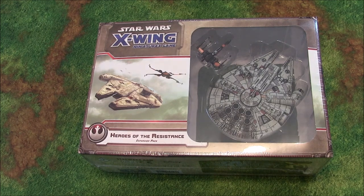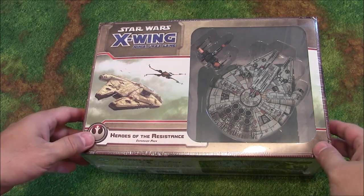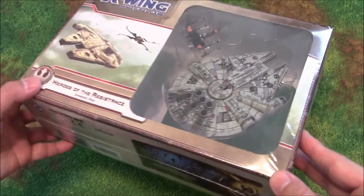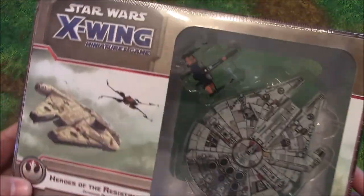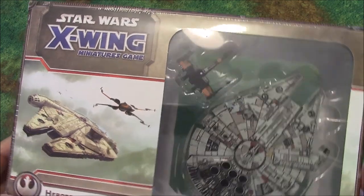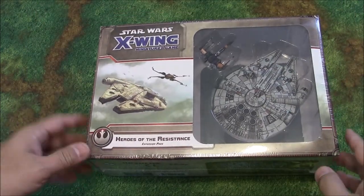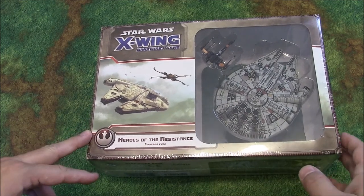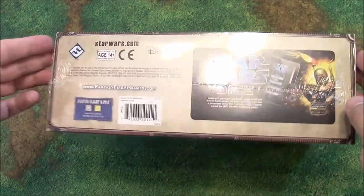Hi everybody, John here from All Miniatures Great and Small and today we're going to be unboxing Star Wars X-Wing's Heroes of the Resistance expansion pack. This is a brand new expansion pack for X-Wing that includes a new version of the Millennium Falcon and Poe's slick paint job on his T-70 X-Wing. This box set retails for $40 US, though online discounters can probably get it for you a little bit cheaper.